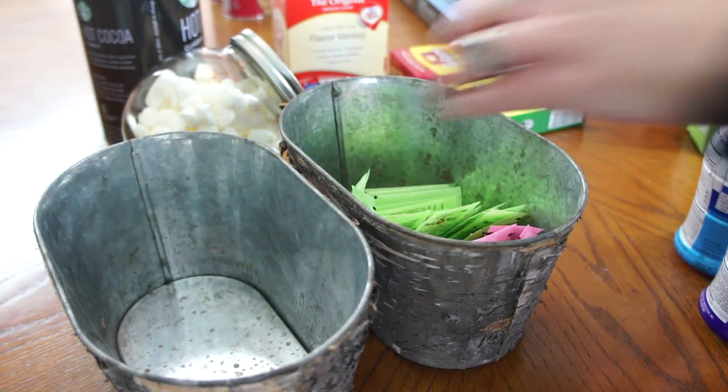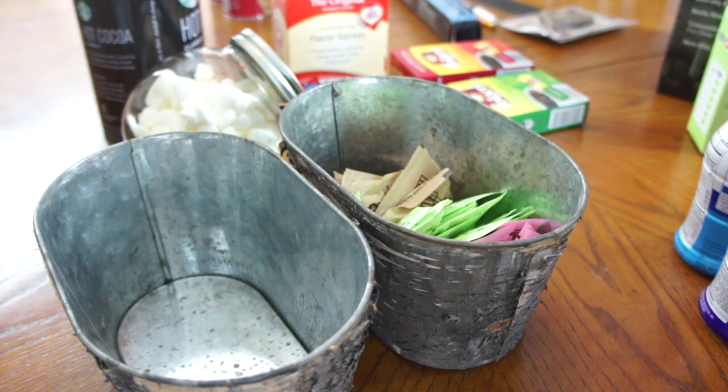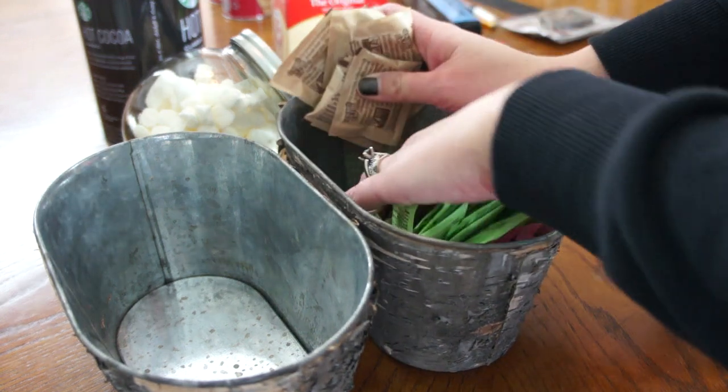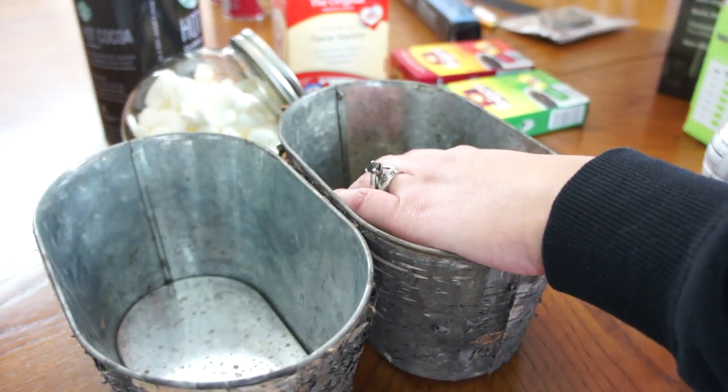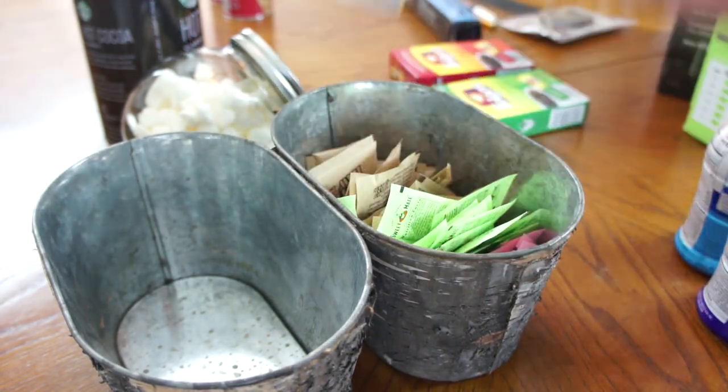If you feel like I'm missing something in my beverage cart, please comment below with what I should add. I don't personally drink tea or coffee so I really had no clue what essentials should be on my beverage cart — I basically only drink hot chocolate, so I have absolutely no idea.